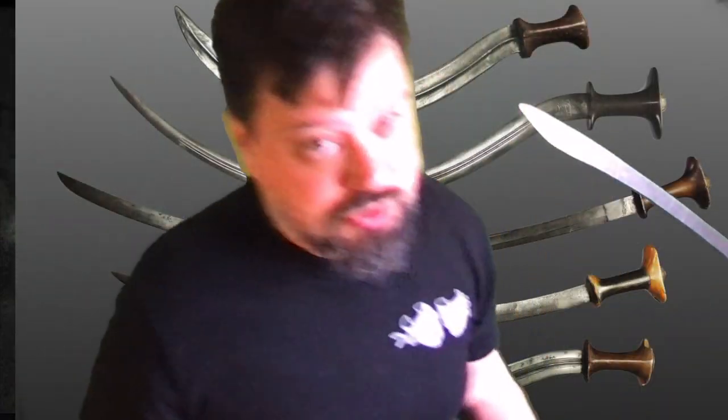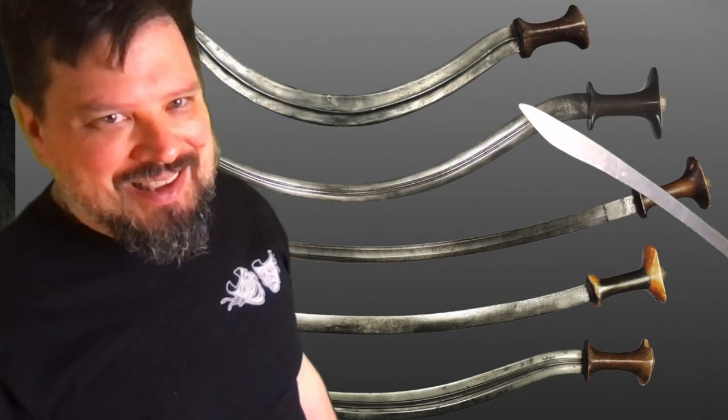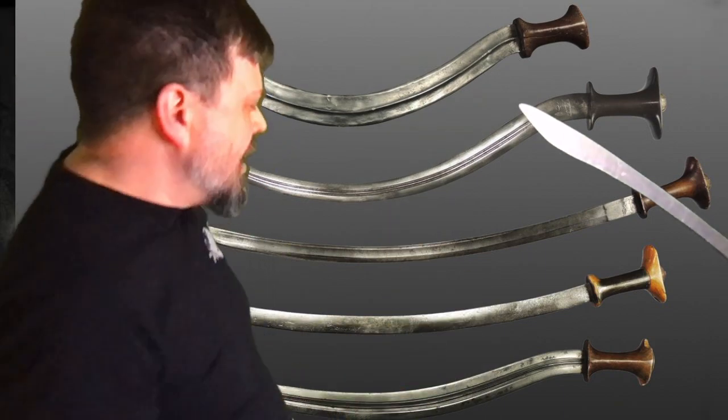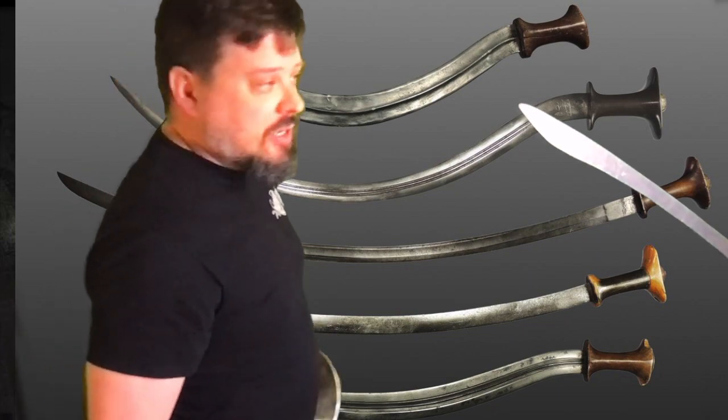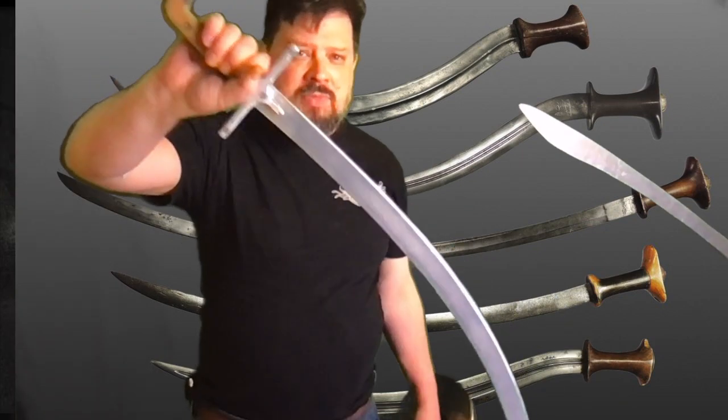So he posted something recently about the Shotel and I do not have a Shotel. I've been meaning to pick up one of Daman's trainers or an aluminum copy or something for ages and I haven't been able to nail him down on that yet, so I'm still working on that. But he had a little challenge about wanting to see someone playing with stuff.